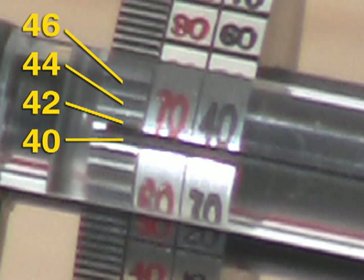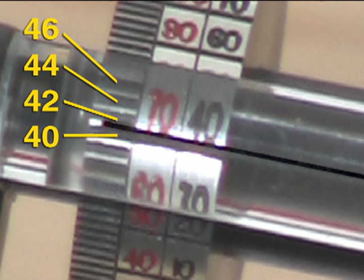Each one of those small hash marks is two points. The large broad line underneath the number itself is the whole number, or in this case, 40. And those are set up in 10-point increments. So what we're looking at is 40, which is the black line underneath the 40. And then we're sitting right in between the broad line and the first hash mark, which would make us a 41.